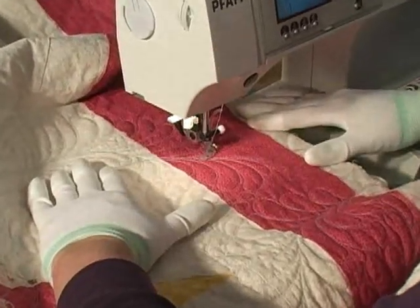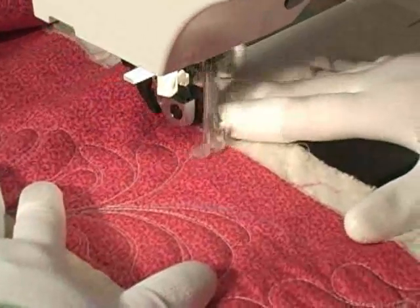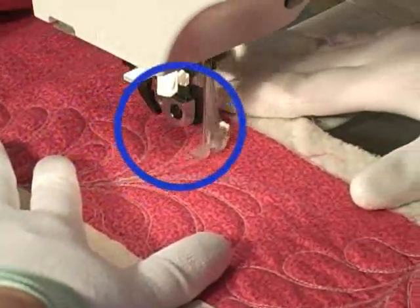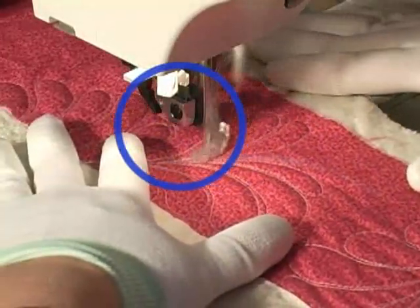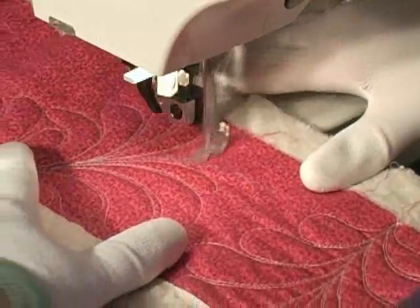Now look how much easier this all just became with the new modified ankle. I no longer have that bulky section of the ankle obscuring my vision. Wow, this is great and it's really opened things up for me. Don't go away because I've got to show you something really cool here.